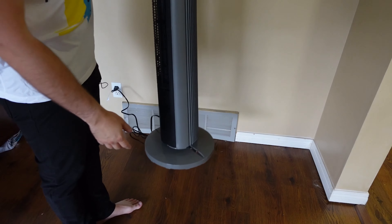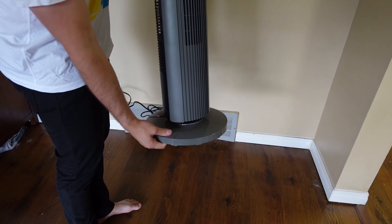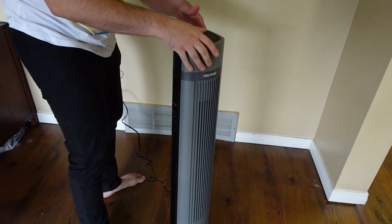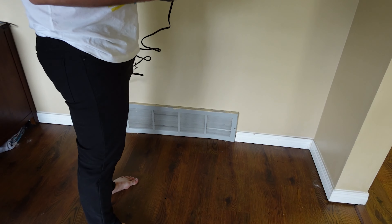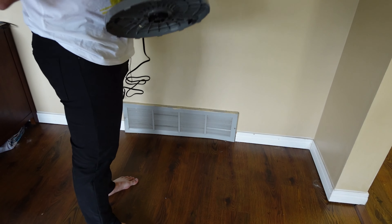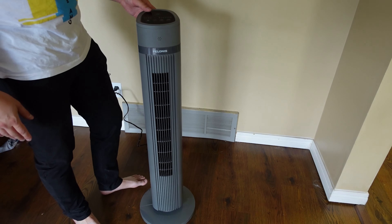Now that we have it plugged in, I did realize I put the base on the wrong way, because the cord can actually run underneath — so if we turn it this way, you can hook the cord underneath so it's not moving everywhere. I will say the base is not the sturdiest; it does seem to be moving a little bit, which isn't my favorite. But once it's locked into place, it seems to be fine, as long as you're not moving it a ton.